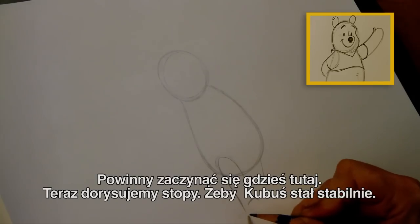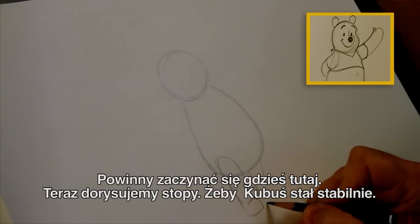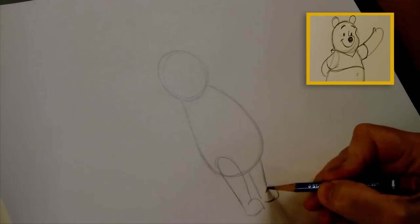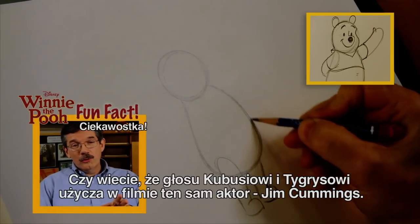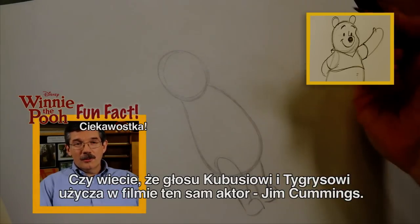And we'll give him some feet — have to have feet to stand on. Did you know that Winnie the Pooh and Tigger were both voiced by the same actor in our film, Jim Cummings? Nice.